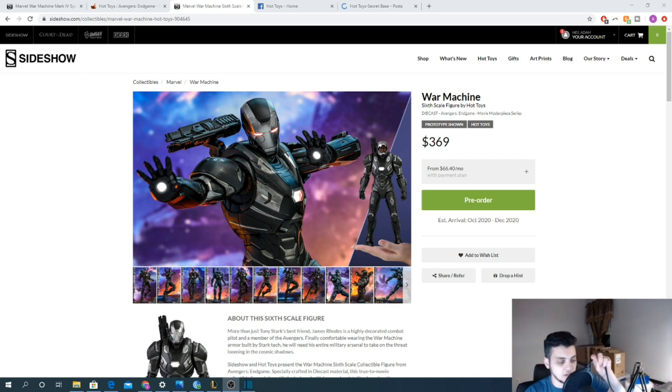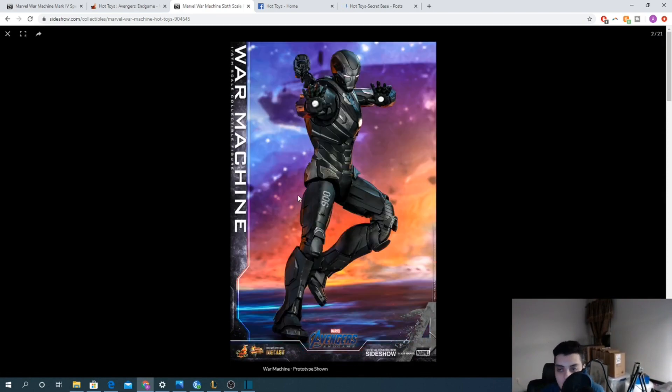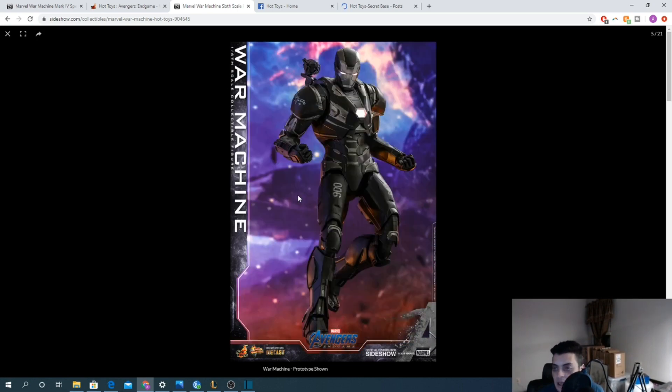It would seem like these are final images of an Endgame figure, so I think this one is interesting. As always, we're going to talk about it first from a collector perspective and then from an investment perspective. From a collection perspective, I don't love it — I'm just going to say I don't really like this War Machine.